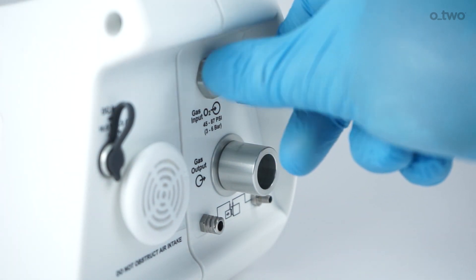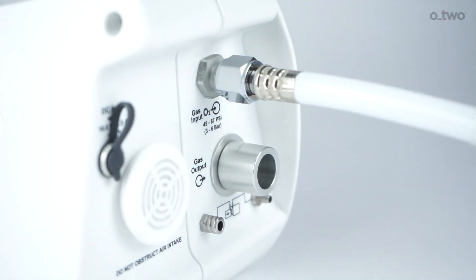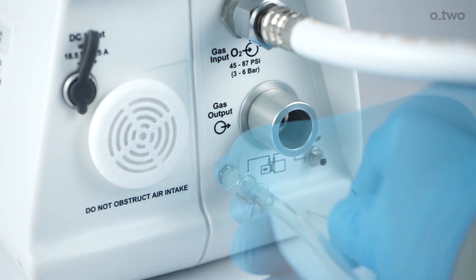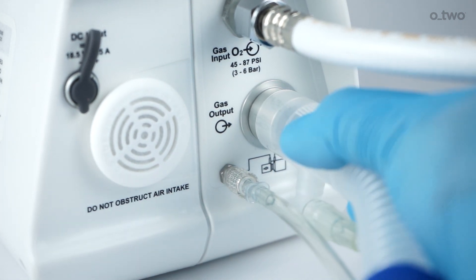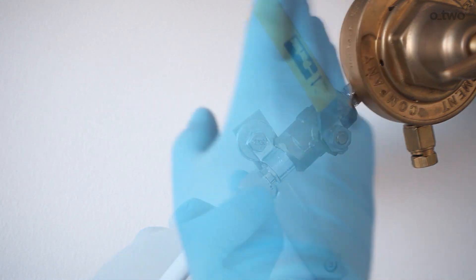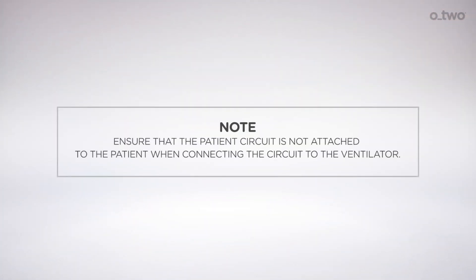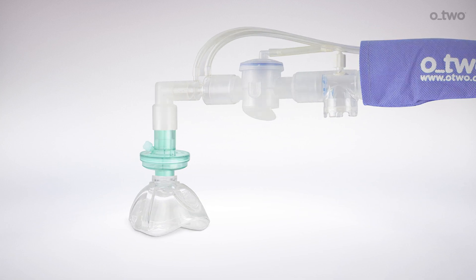Connect the high-pressure oxygen supply hose to the nine-sixteenth-inch DISS connections — hand tighten only. Connect the sensor hose with the lower lock to sensor connector number one, and push the other sensor hose onto connector number two. Connect the 22 mm circuit hose to the male 22 mm outlet. Connect the other end of the oxygen supply hose to the regulated gas supply, oxygen cylinder, or wall outlet. Turn on the gas supply slowly and fully. Note: ensure that the patient circuit is not attached to the patient when connecting the circuit to the ventilator. A breathing circuit filter may be used if located between the patient connection and the mask or ET tube.